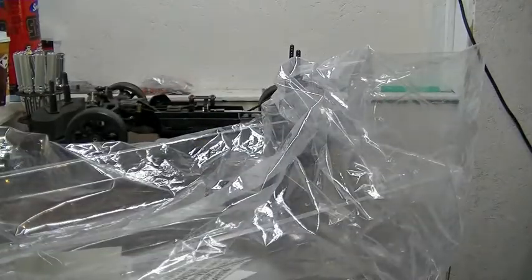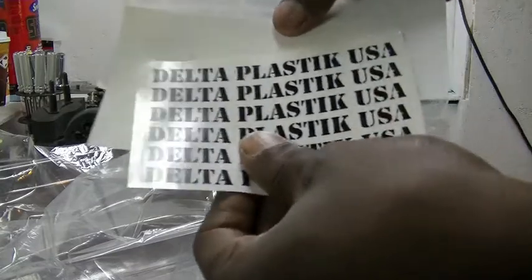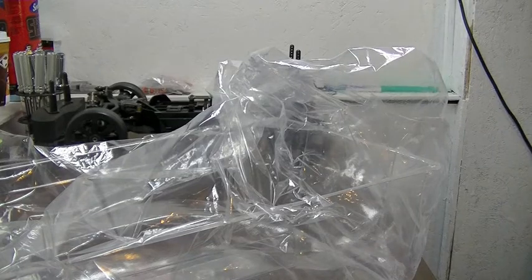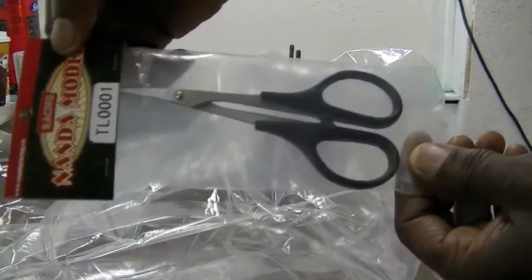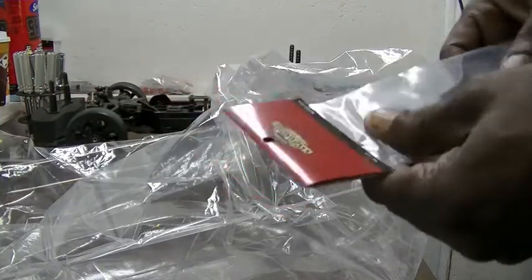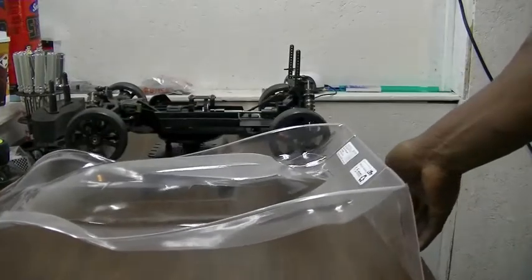It's got a carbon fiber look. They also sent me some decals that I'll be using on the bodies, a couple different colors. They also sent some Lexan scissors, which is cool for cutting the bodies out. This one is not 2mm thickness — this one is 1.5mm thickness, so I'll shoe-glue that.